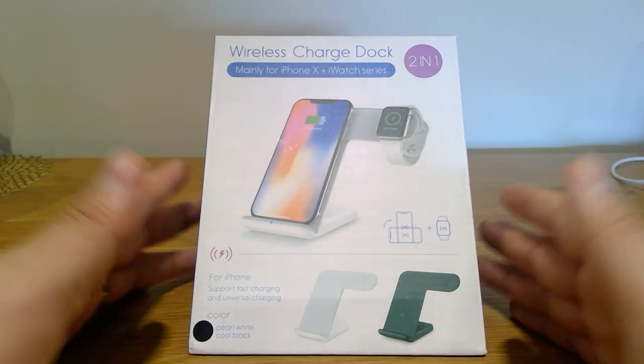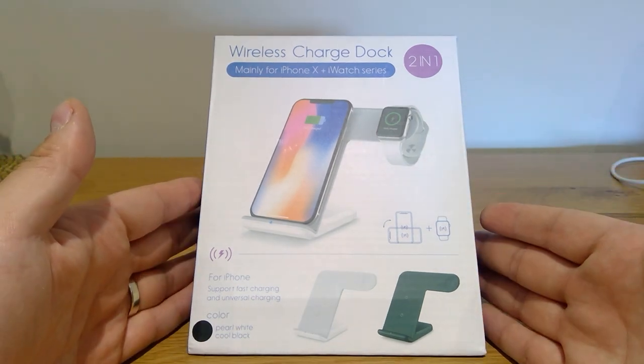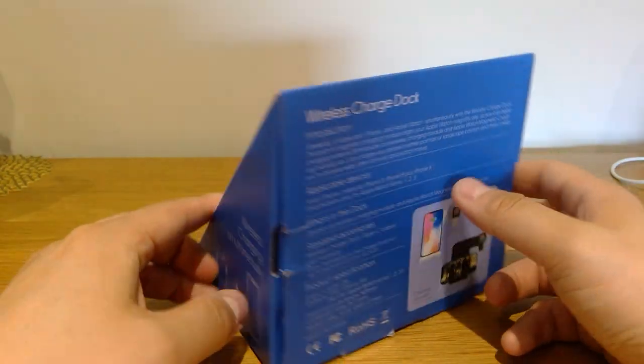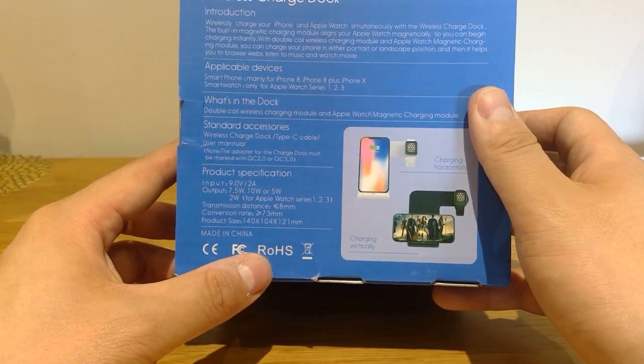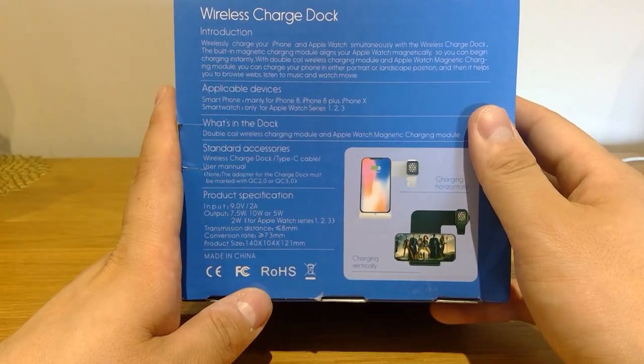The reason I'm making this video is that I couldn't find any review about this product. Probably not many people actually find this product available at all. But it is actually made by ROHS, made in China, and ordered from Amazon.